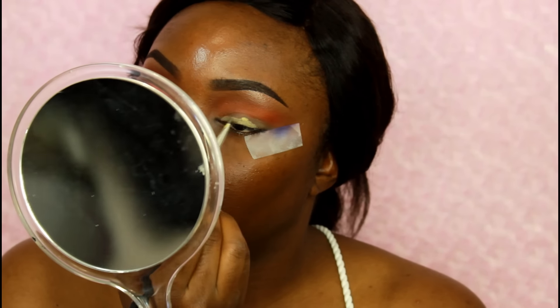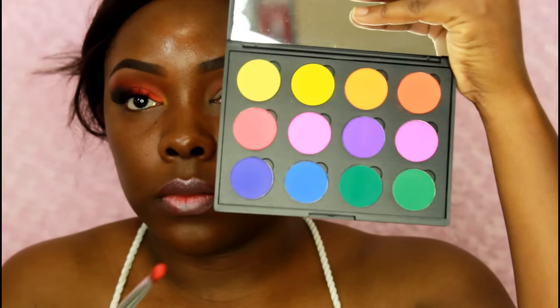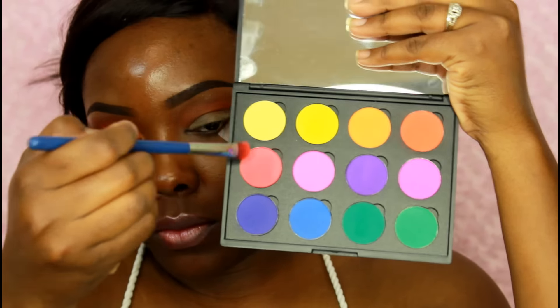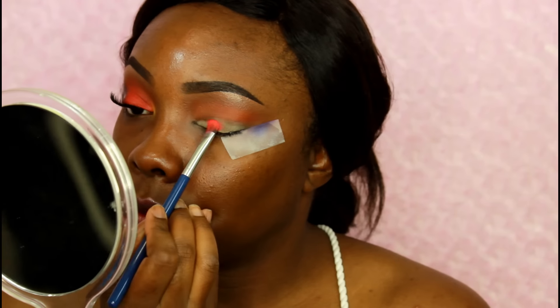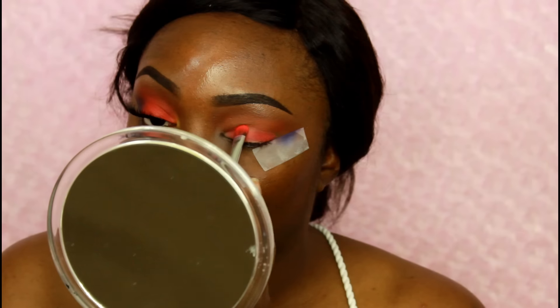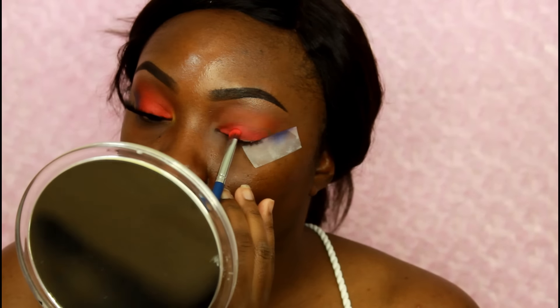Now I'm going back in with that yellow base from NYX with a small detail brush, putting that on the lid. Now I'm taking this shade — it's like a cross between a red and an orange, like a really deep orange — and I'm placing that on my lid with a really stiff, densely packed eyeshadow brush.